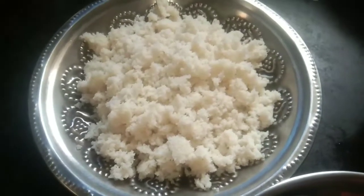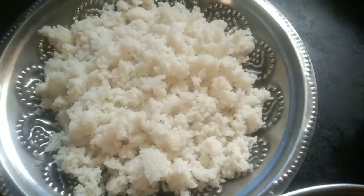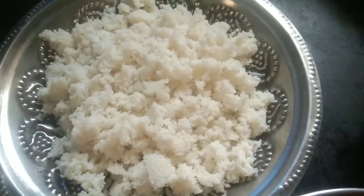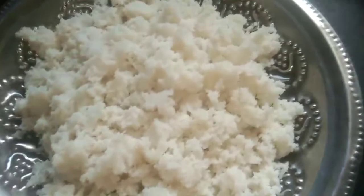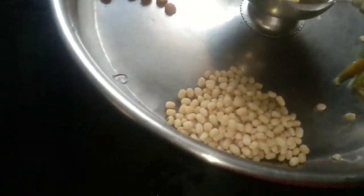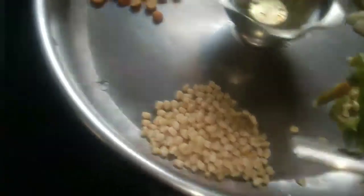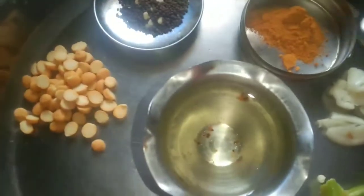Hi friends, how are you? If you are opening the icon, we will try this and put it in the middle. I will drop the salt and put it in.